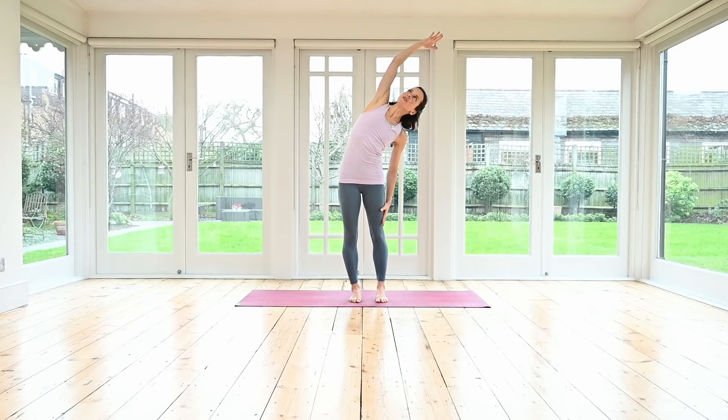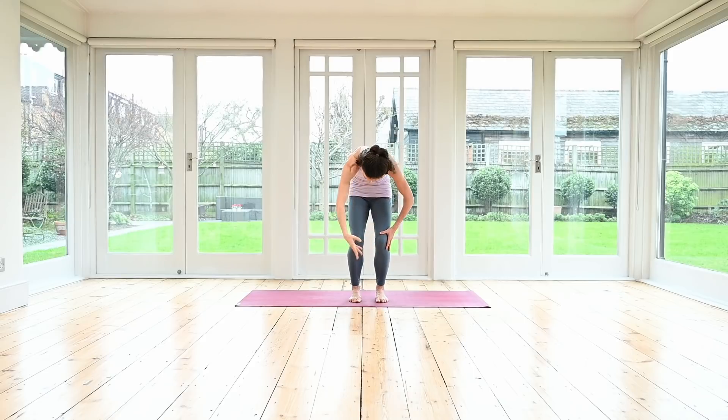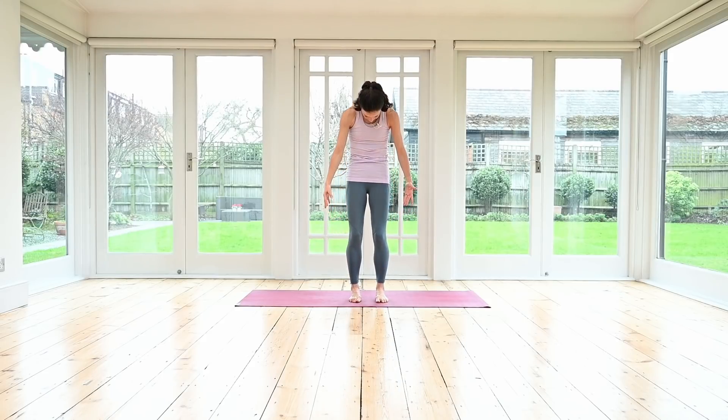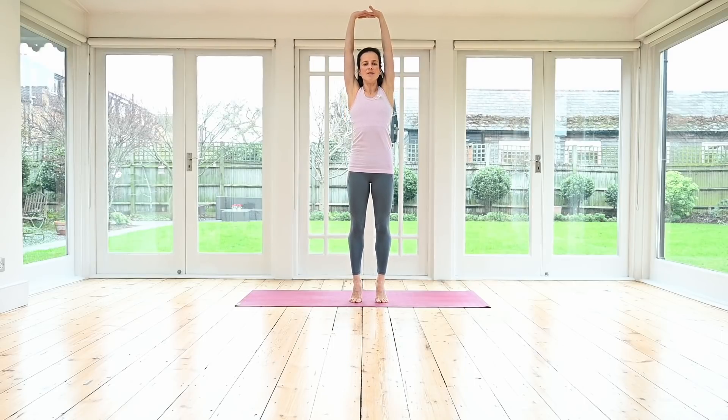Lower your heels down and then take a big side stretch over to your right side. Inhale, reach up to your left fingertips. Exhale, allow the arm to circle in front of you — it takes you all the way into that half roll down position. Roll yourself back up to standing. Inhale, interlace your fingers. Exhale, repeat, round your back. Feel the shoulder blades stretching apart. Inhale, arms rise up. Exhale, you can stay down on your heels reaching up long, or rise up onto your toes.